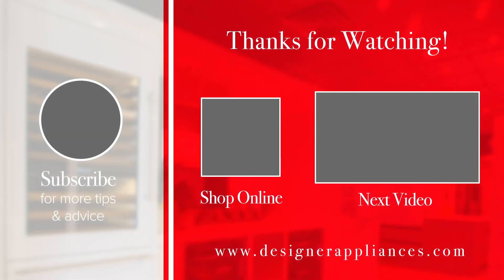Thanks for watching. Please subscribe to our channel where we provide helpful tips and advice that will make you an educated appliance shopper.